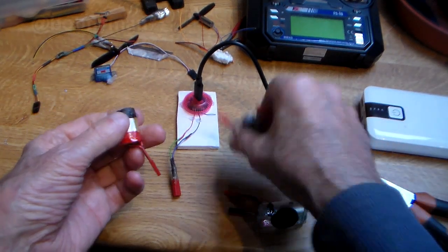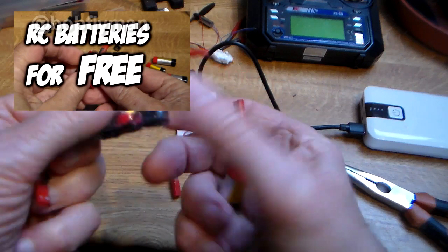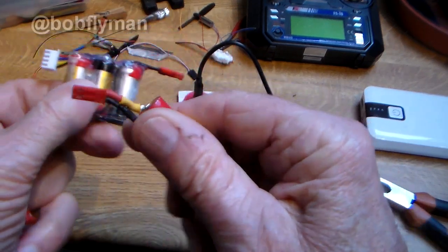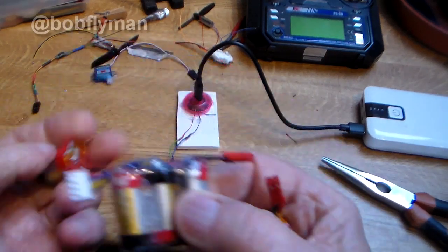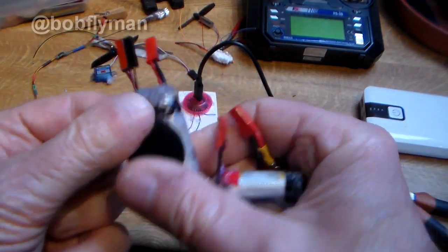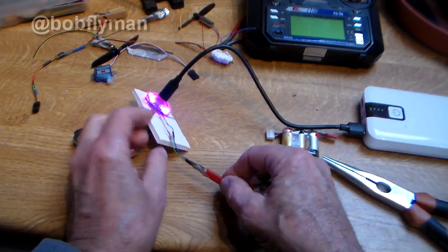Hi again folks. You may have seen my videos about radio controlled batteries for free — basically about vape batteries which are discarded all over the place nowadays. That's a 1S, that's a 3S I made, that's a 2S — all on my channel. But going one step further: how about RC batteries for free?